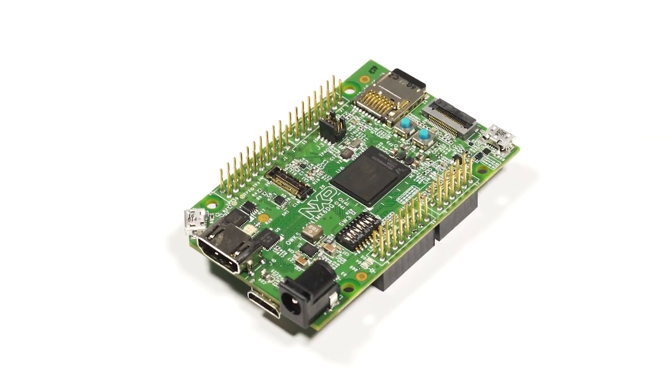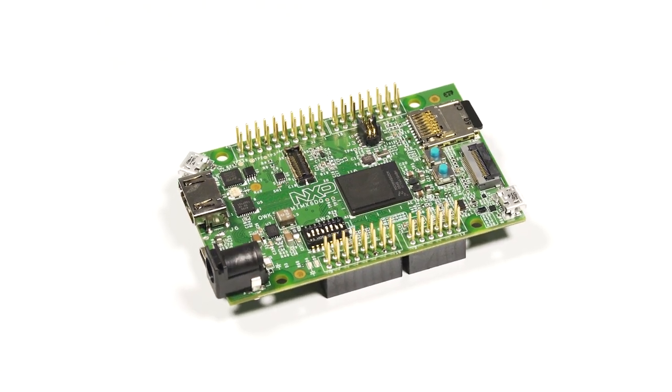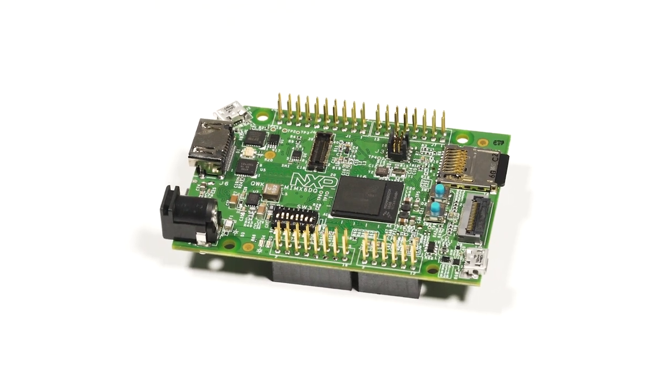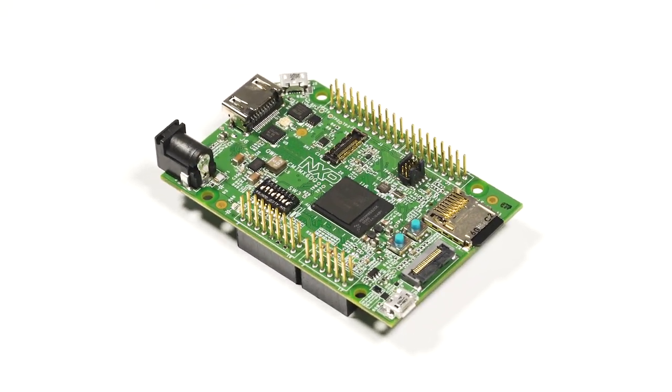The quick start board is a set of hardware and compatible software that allows for product evaluation and application development for IMX6 products. The board is even Arduino Uno R3 compatible, providing a broad range of expansion board options.